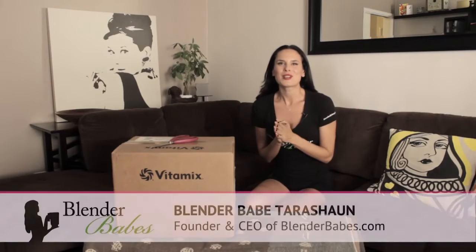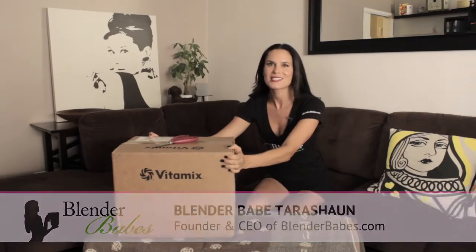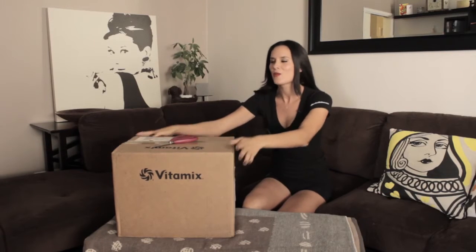Hi Blender Babes! I'm Blender Babe Tarashan and I'm so excited. We just got the new Vitamix 780 in the mail and we're going to be unboxing it today and showing you what's in this new blender.